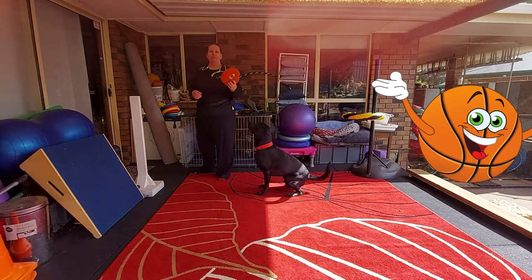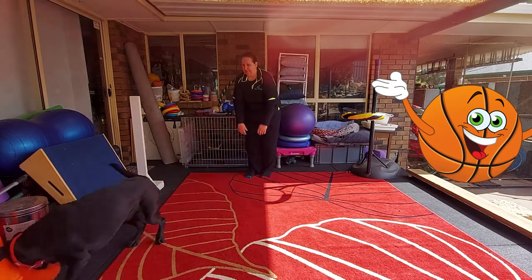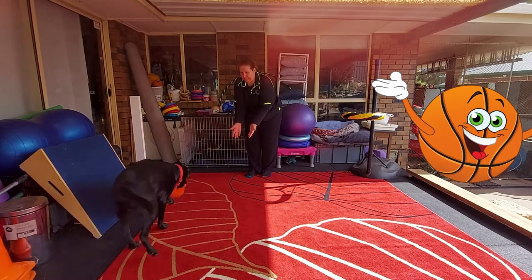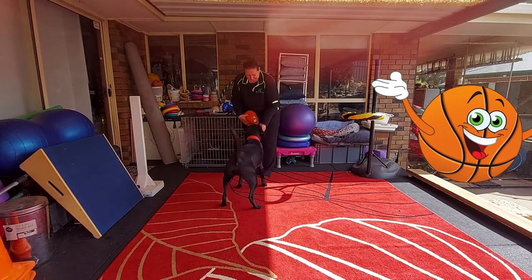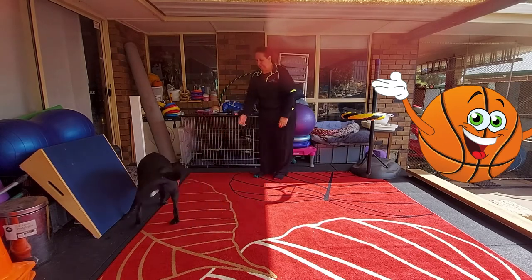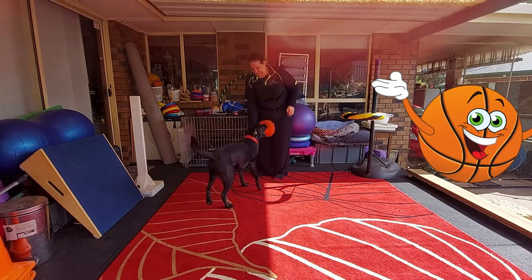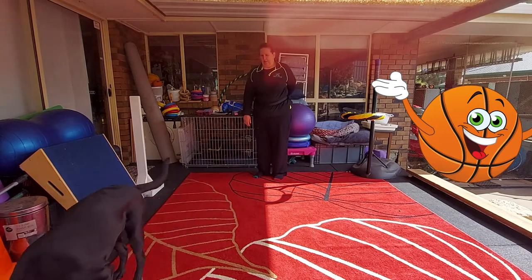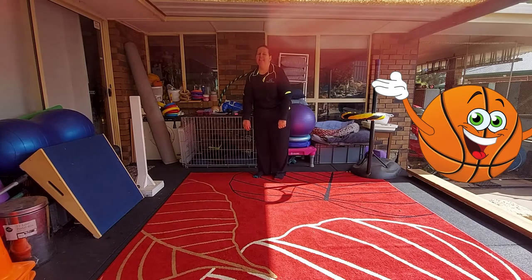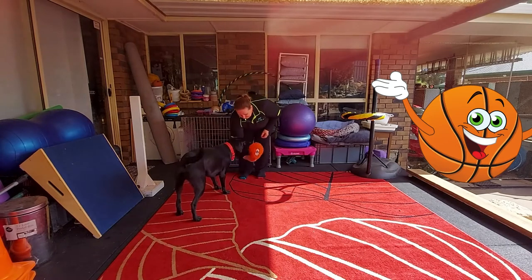This is Bentley's well-loved basketball. To start off we just want to toss it and get him to fetch it to hand. Fetch. Good job. Fetch. Okay, one more time. Fetch. Good one.